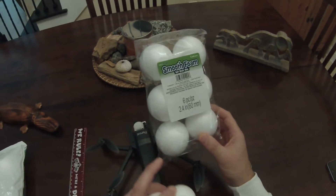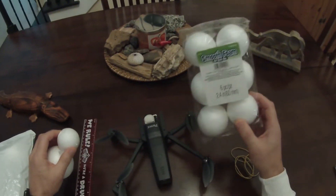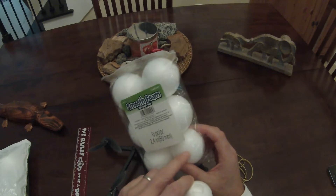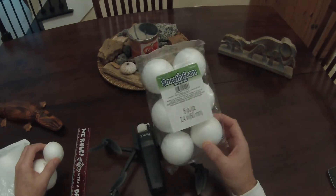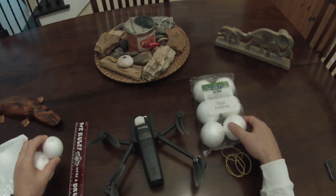Basically you need 100 cc's for each ball based on the weight of water. This drone is not quite 400 grams, so if we get 400 cc's of volume — which is just a little bit over what four of these 2.4-inch balls provide — we're good. So let's get to it.